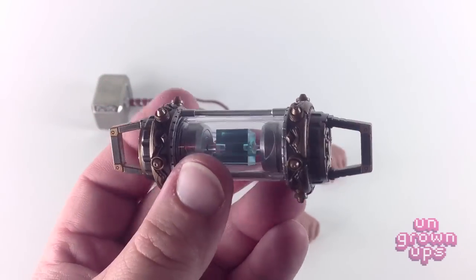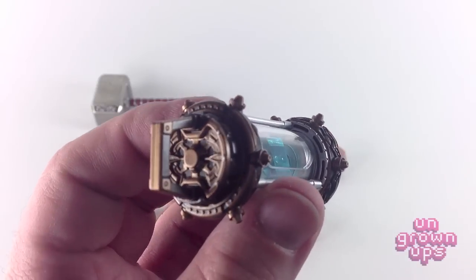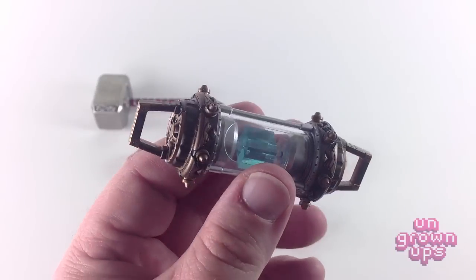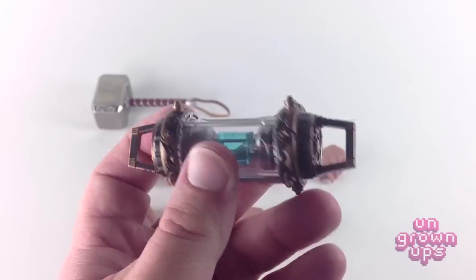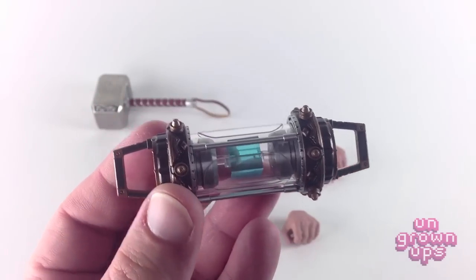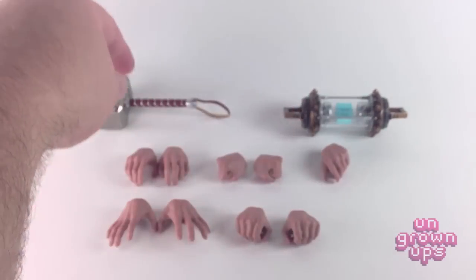I'm hoping Loki and Thor will look really cool holding this together, but I don't know whether or not I'm getting Loki. I really want him — he looks nice — but if he comes up the same month as Hulk, I think I may pass on Loki to get Hulk. I certainly can't afford both. If Loki is still readily available later in the year, maybe I'll go back and pick him up.